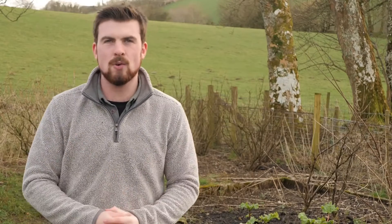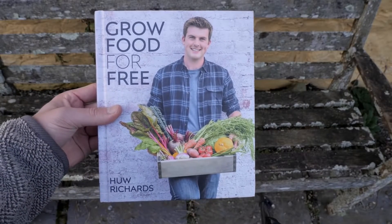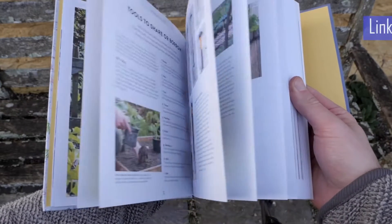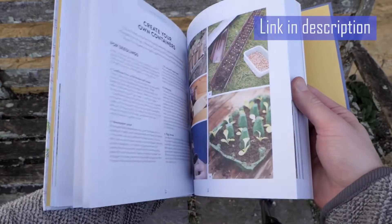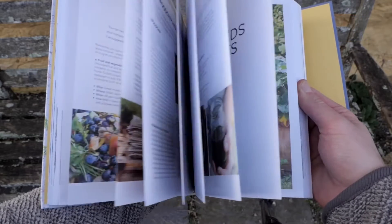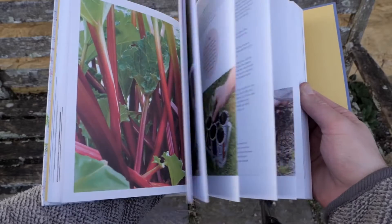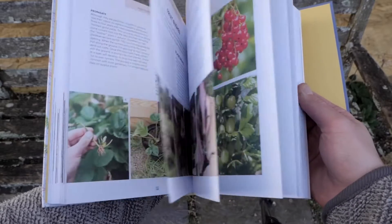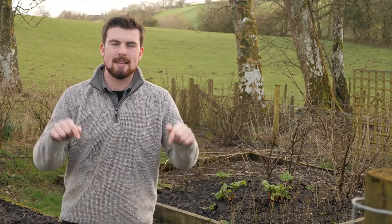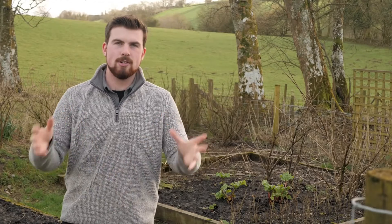I created this video to celebrate the launch of my new book, which comes out today, called Grow Food for Free. Imagine being able to grow an abundance of food using only sustainable techniques and enjoy homegrown produce every day of the year at zero cost. Grow Food for Free is packed with everything you need to know to grow food without needing any money, and it's suitable for both beginners and experienced gardeners. Get your copy today using the link below to unlock a future of free food.